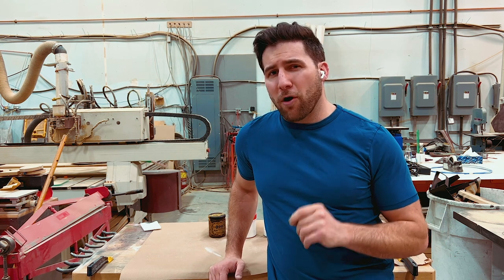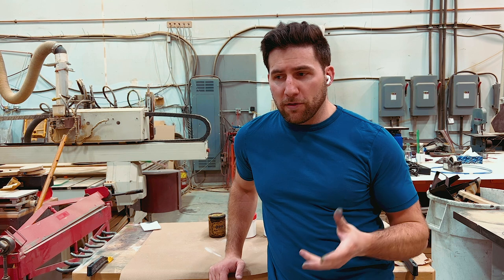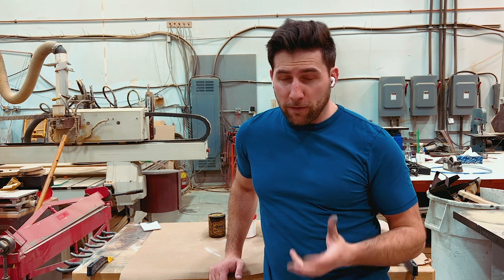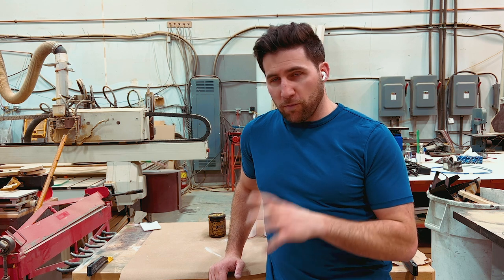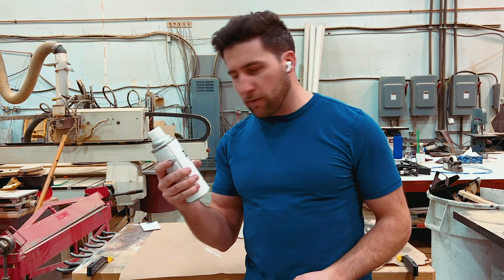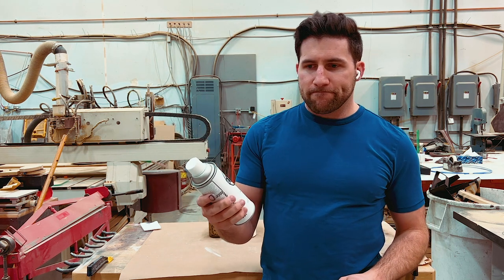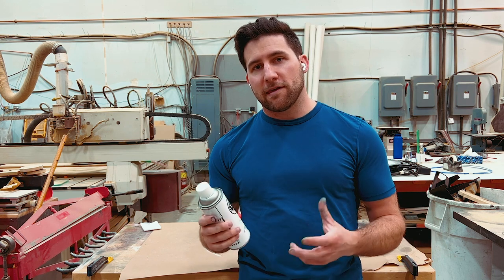Satin finishes are challenging for a couple of reasons. One of the main ones is you can't really polish a satin finish — you can't scuff it, sand it smooth, and then polish it up, because then it will become gloss. I've covered before how to do a satin finish with spray cans using Oxford Supply nitrocellulose lacquers — that's one of the methods.